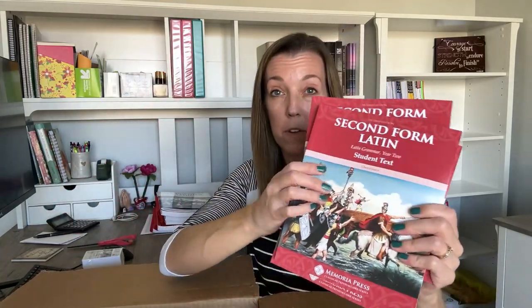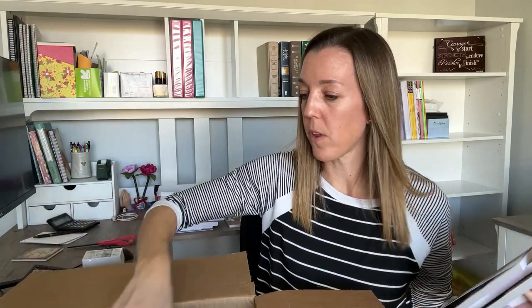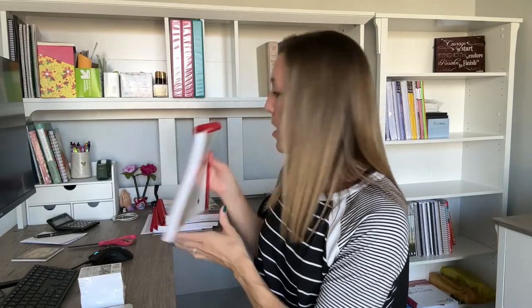And I have three student textbooks — one for each of my kids doing this course. Now, with this package, if you were to buy it just for one student, it would come with one textbook, the teacher manual, the quizzes and tests book, the pronunciation CD, the flashcards, and one student workbook. I just added on the extra textbooks and extra student workbooks.